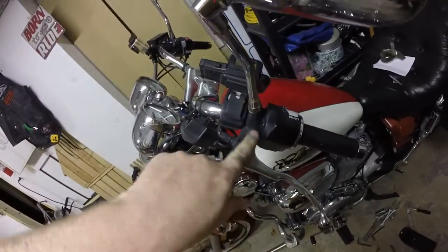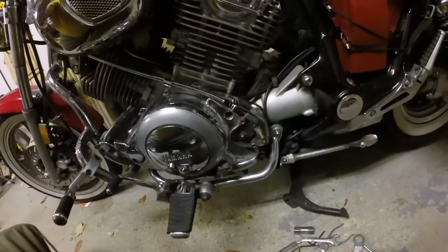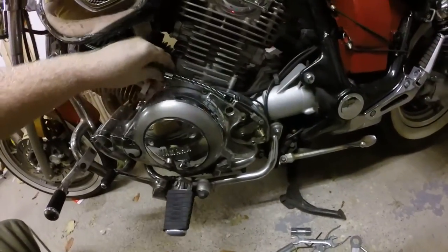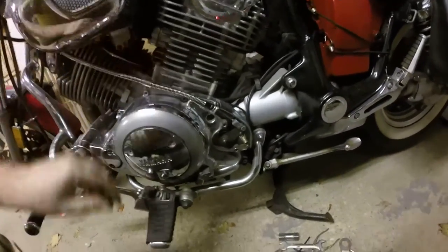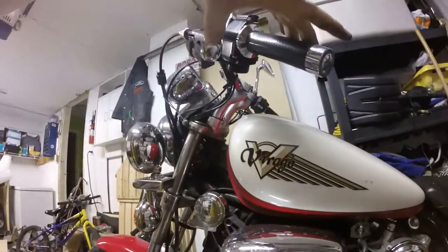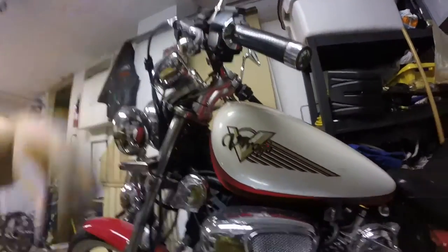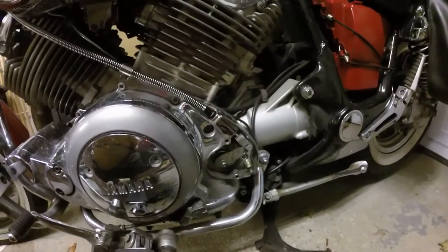Now I just need to put that back together. You can see how it works there — the spring helps it return to position. Clip in — there we go. It starts right away; there's no give before getting into the friction zone. So I'm going to loosen it up a little bit and then give it a test.